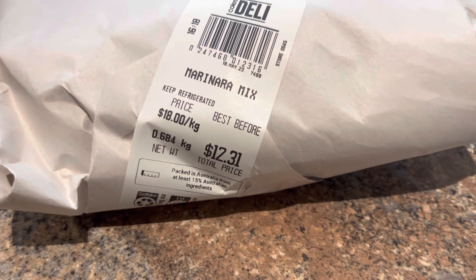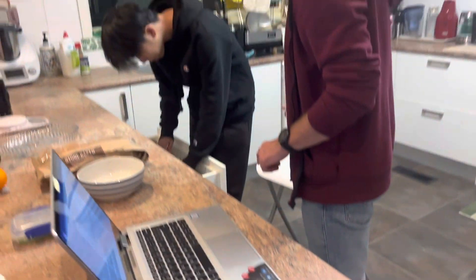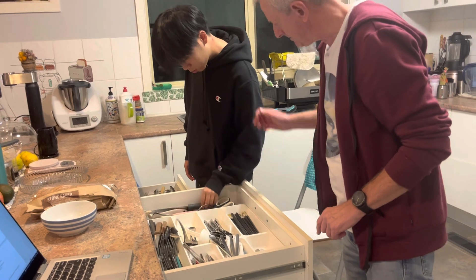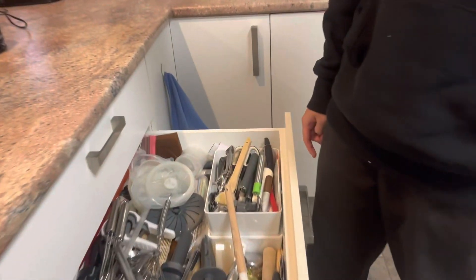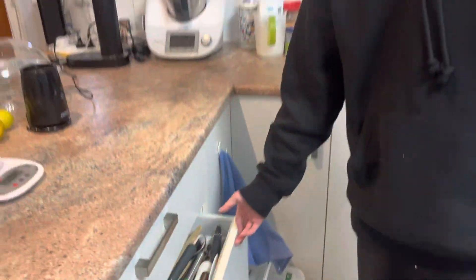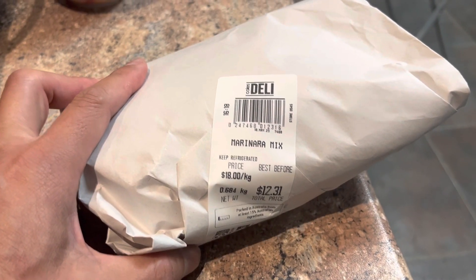Do you have a wooden... Store? Please. I have one downstairs, but which I can get. I'll get mine. I can't find one. Oh, this one.